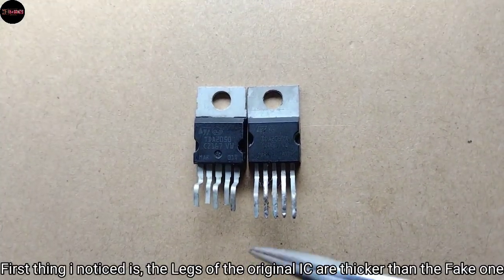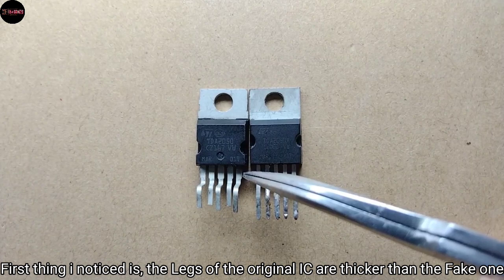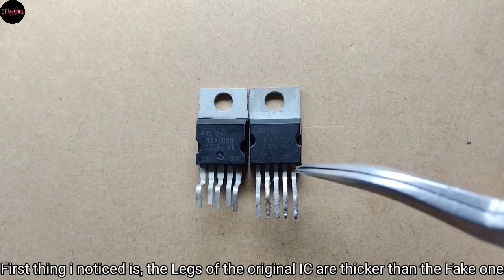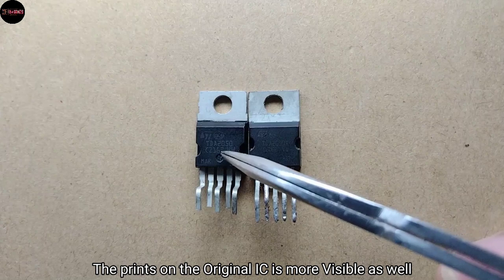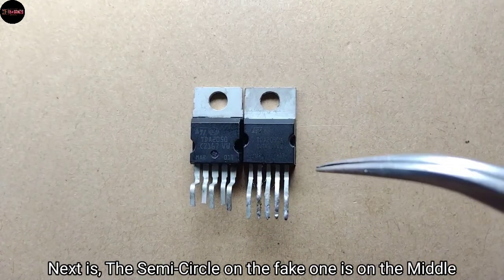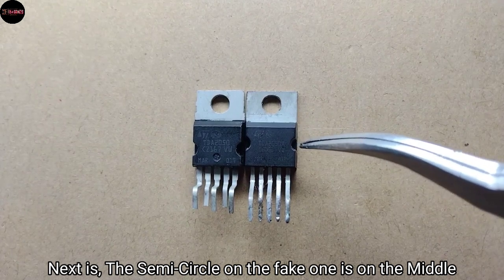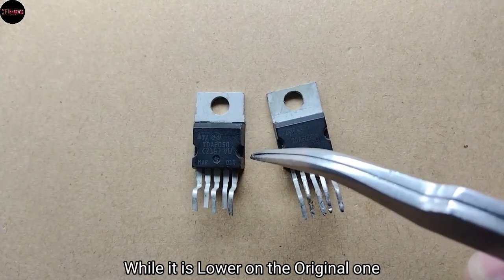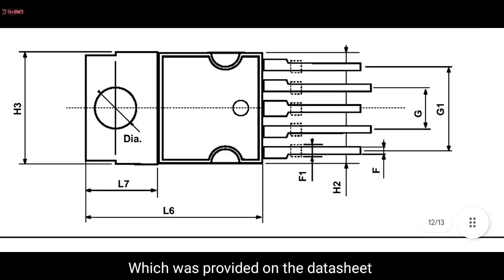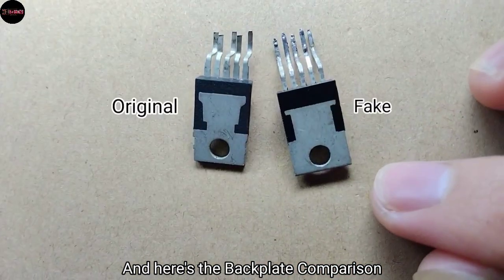The first thing I noticed is the legs of the original IC are thicker than the fake one, and the print on the original IC is more visible as well. Next, the semicircle on the fake one is in the middle, while it is lower on the original one, which matches the datasheet. Here's the backplate comparison.